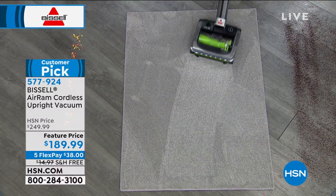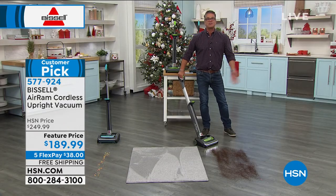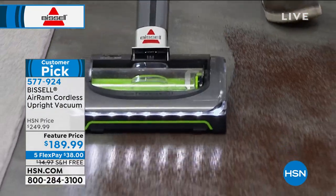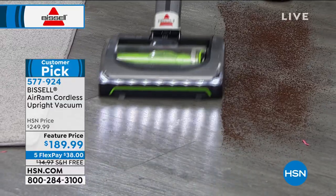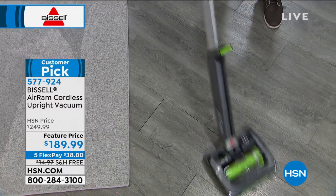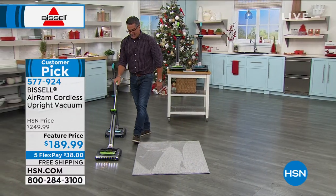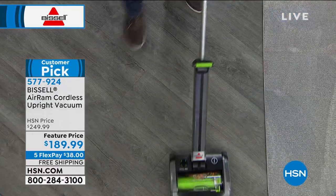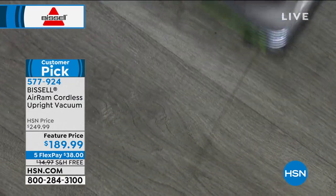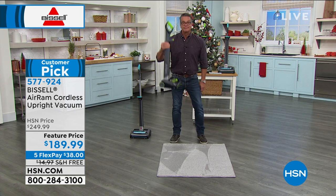If you spill coffee, you don't want to run and plug something in — just grab this. It's already got the battery in it, it's ready to go. Charges quickly, lasts for 40 minutes on one charge. Look at how easy it is to maneuver — power steering. I'll run it over here and get the rest of this cereal. Everything goes right in that bin, and I can see my bin's not even full — you do have a lot of capacity. They did what they call a compression bin. Hit the button, put it away — done. That is how easy your vacuuming is.